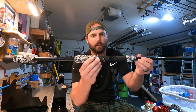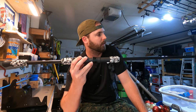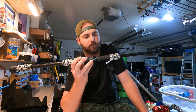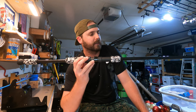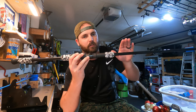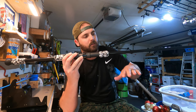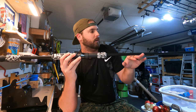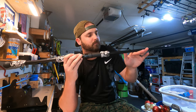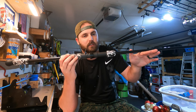Since this is part two, we're going to do the guide wraps. I said in the first video we're going to do something unique and different — we're actually going to acid wrap this rod. Acid wrapping means we start the rod eyes on the top of the rod and then spiral them around to be on the spine or the bottom side of the blank, the belly of the rod.